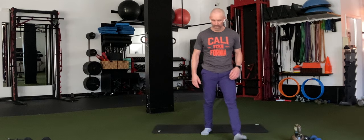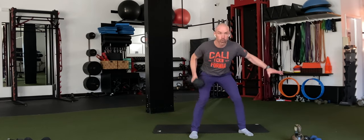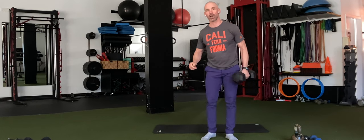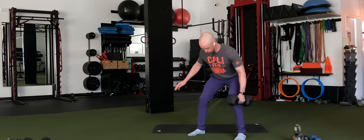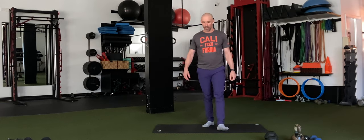We've got our rows up next. Pick your variation. 3, 2, 1. If your weight is really light and you're feeling like 10 isn't enough, make your rep count 15. That's 30 more seconds. If you are finished, you are resting.